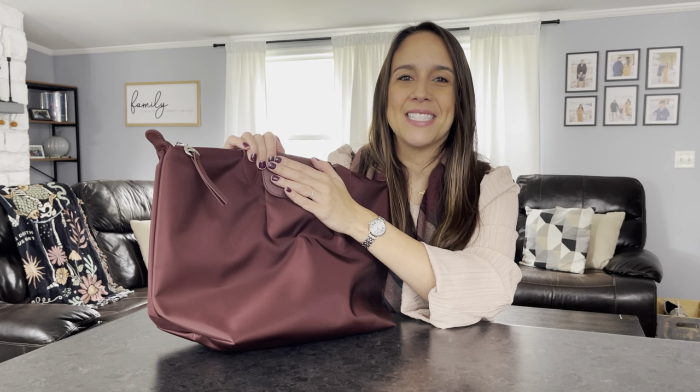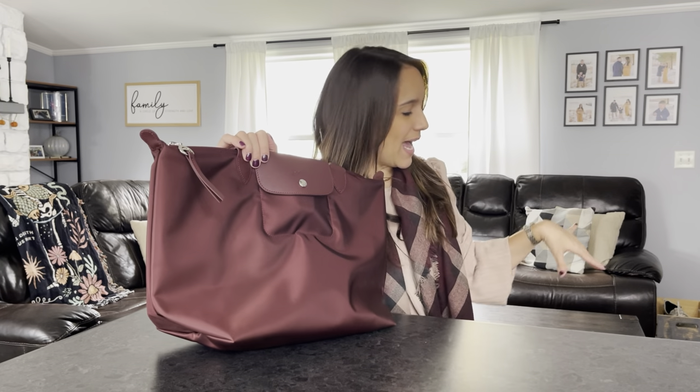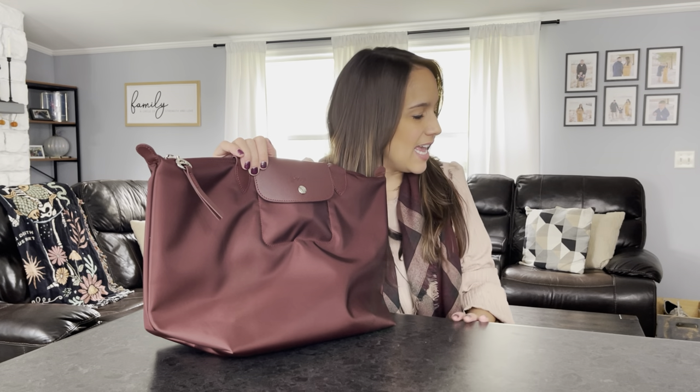Thank you so much for sticking through this video — I had fun filming it and trying on all the different bags. Now I've got to repack everything I unboxed, print some return labels, and send them on their way. I hope you have a wonderful day — take care, bye!